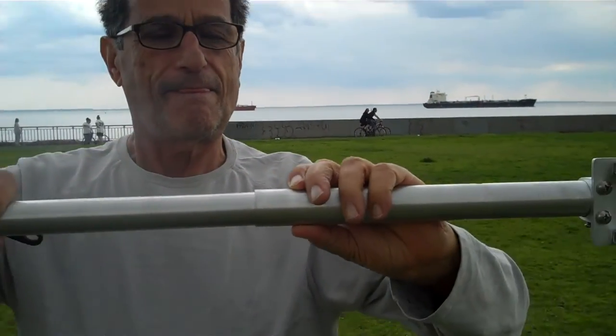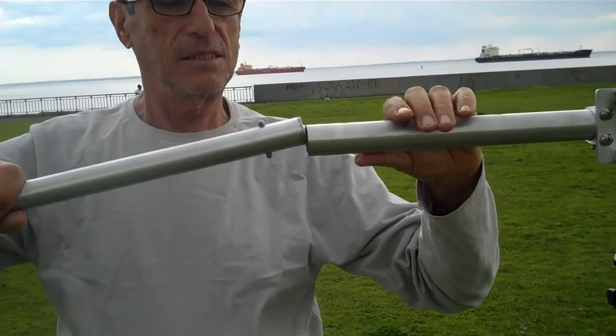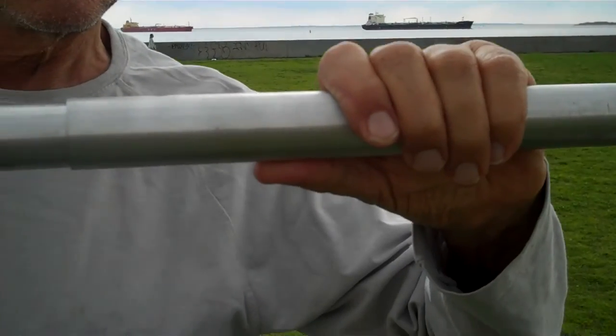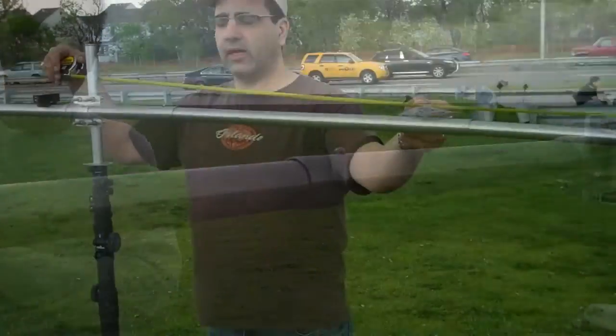Michael is going to be the photographer. I'm going to put it in and we're going to continue with creating the boom. Michael, you're going to be the photographer. This is the reflector portion.